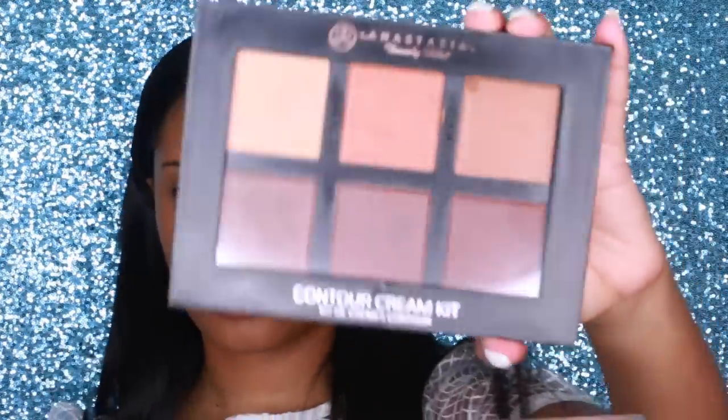To apply my foundation I'm using a buffing brush from Coastal Scents. After I apply with the brush, I like to go in with my Real Techniques sponge or my Beautyblender — those two are my favorites. My sponge is a little bit on the damp side, not soaking wet. This ensures that the foundation is evenly distributed all over the face for a nice flawless finish.